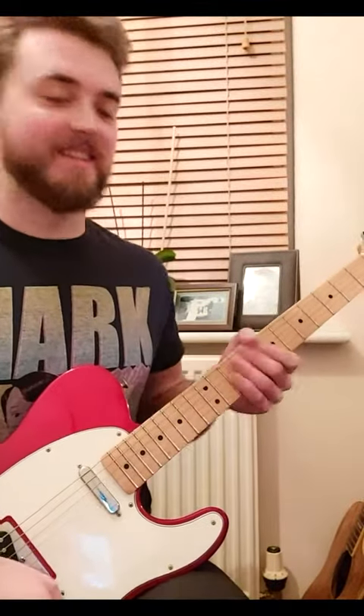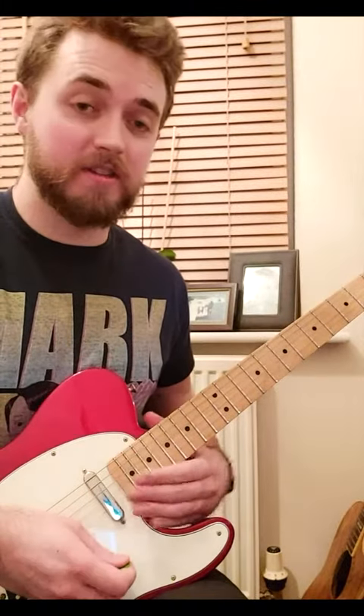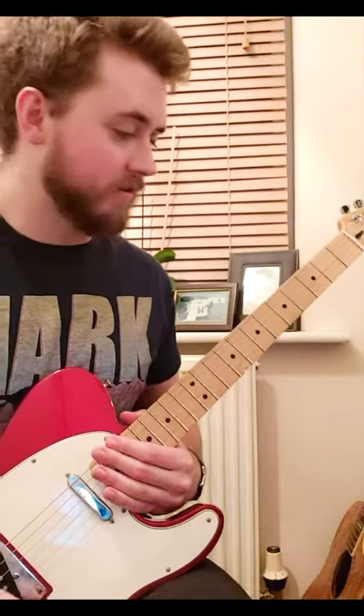C-Sharp Phrygian Dominant. Today's lesson is doing a C-Sharp Phrygian Dominant lick, string skipping, all alternate picks. The C-Sharp Phrygian Dominant scale sounds a little something like this.